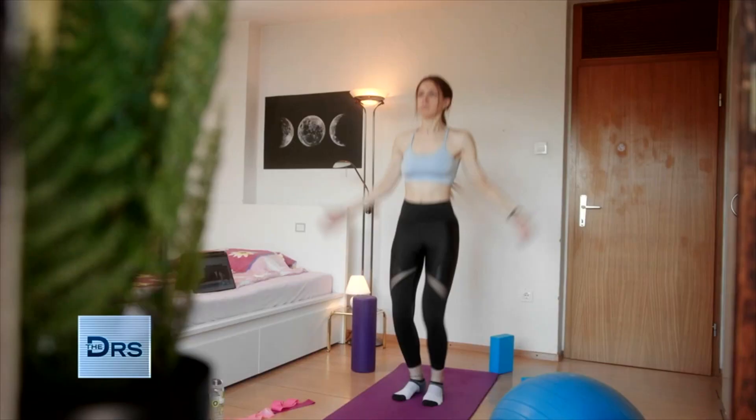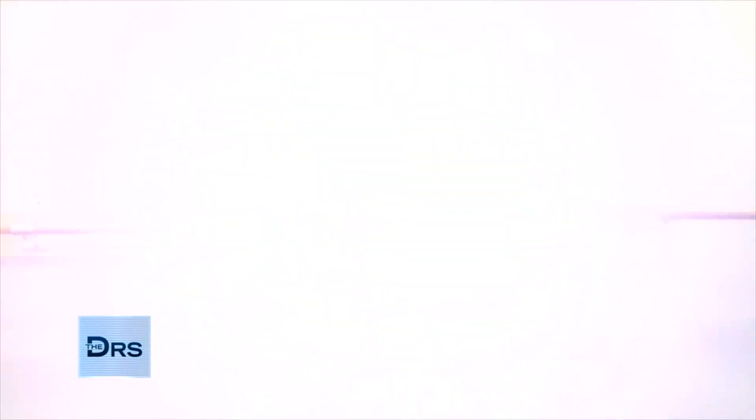Hey there, I'm Krista with Fit Forte. The pandemic unfortunately has forced us to work out from home and we've had to get creative with equipment that we have at home.